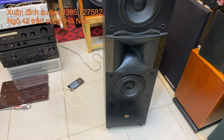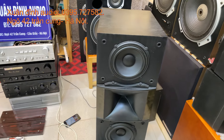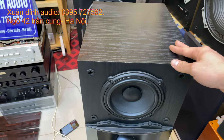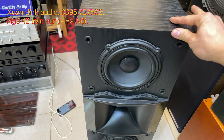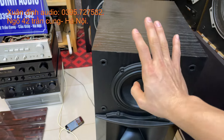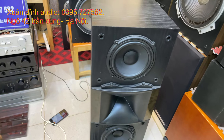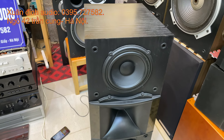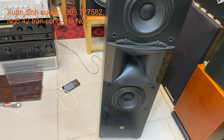Tổng quan kích thước: chiều cao loa đạt 95cm, chiều ngang đạt 28cm, chiều sâu đạt 38cm, trở kháng 8 ohm. Công suất rất khỏe, chịu tải tốt. Loa Mỹ thì không ghi về công suất, mong các bác đừng hỏi về công suất bao nhiêu vì cái này là do nhà sản xuất, không phải do Xuân Đỉnh thiết kế về loa.